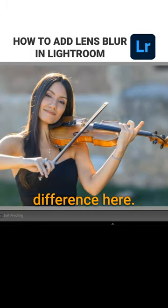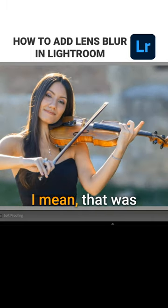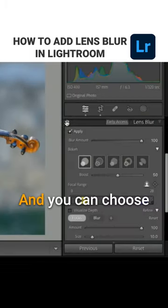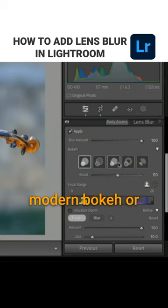Look at the difference here — that's a pretty big difference. You just got the cheapest lens upgrade ever. And you can choose different types of bokeh, more modern bokeh or different ones.